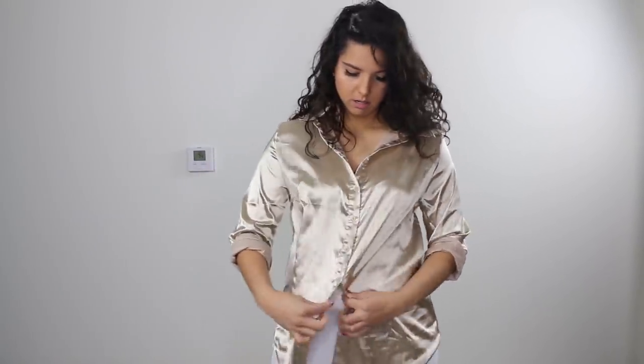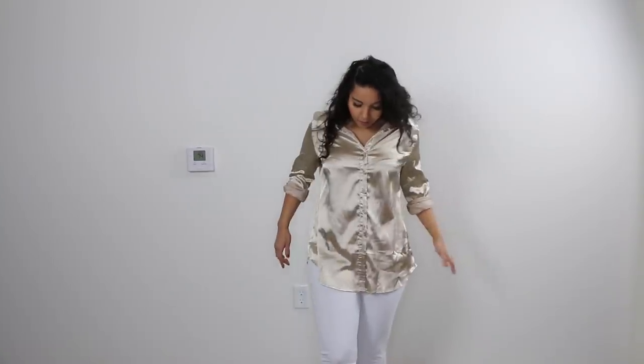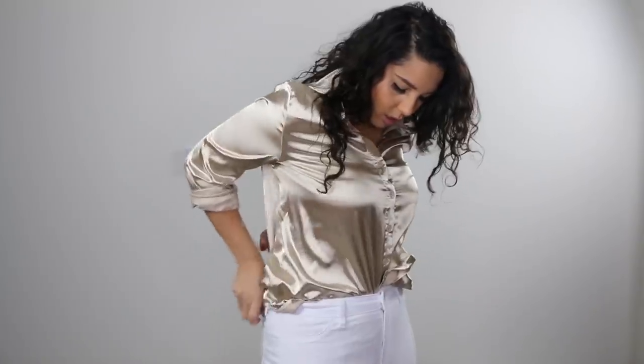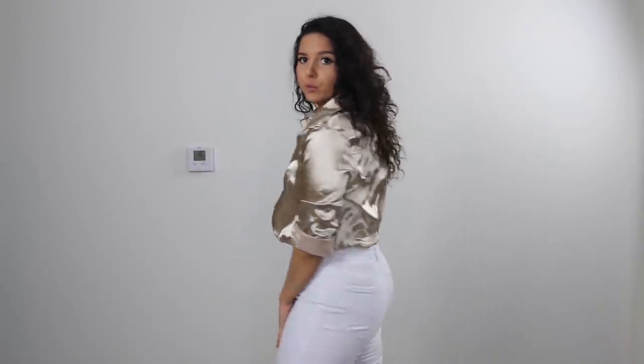Another way that I would style it would be to button it all the way down and then tuck it in. Because it is very long. So this is what it looks like with the shirt all the way buttoned down. I would just tuck it in all the way around. I think this is more of a casual look than having it tied in the front. If you have it tied in the front, it looks more like a going out kind of top, but tucking it in definitely gives it a more casual feel.